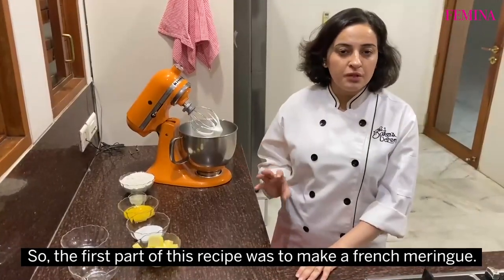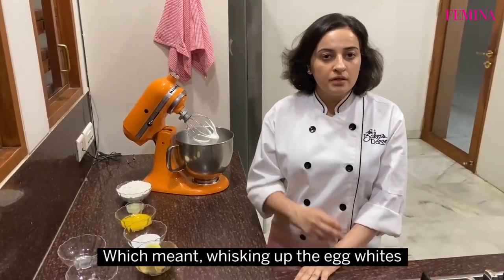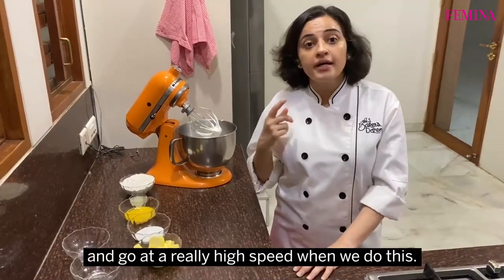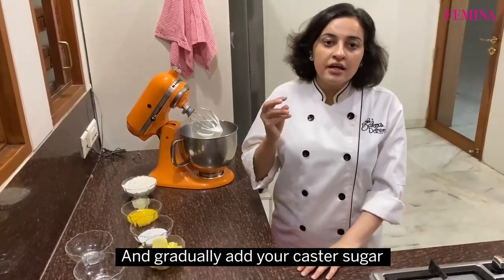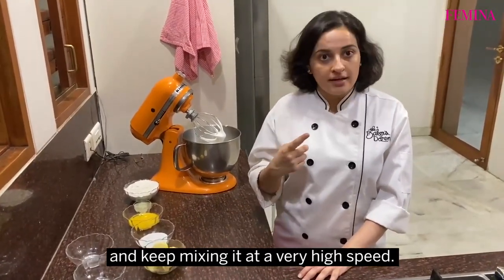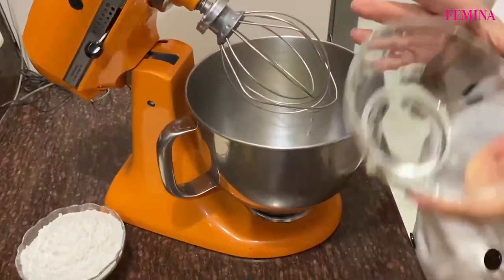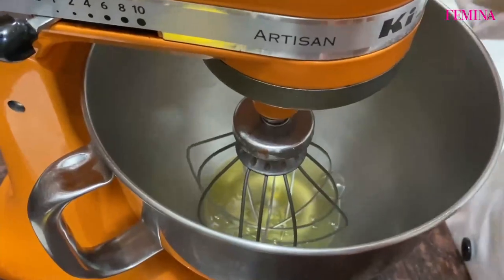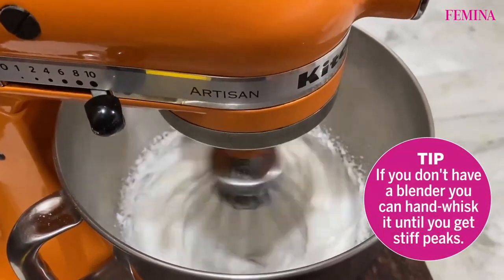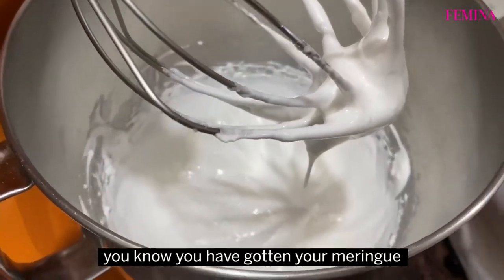The first part of this recipe is to make a French meringue, which means whisking up the egg whites till they're almost doubling in volume and they make soft peaks. Go at a really high speed when you do this, and gradually add your castor sugar, keeping it at a very high speed. When you get a texture like that, you know you've gotten your meringue.